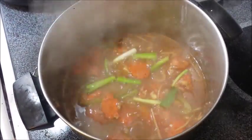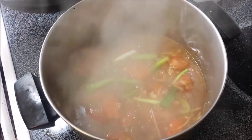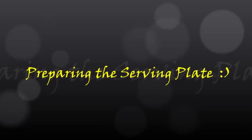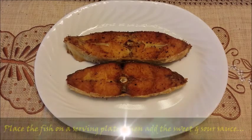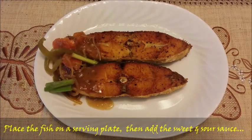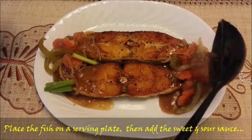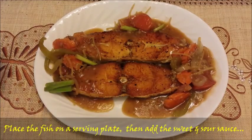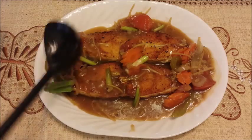And then lastly, we add the spring onions. Then here is the fish — we're just going to pour our newly prepared sauce on top. And this is our recipe for today: the sweet and sour halibut.